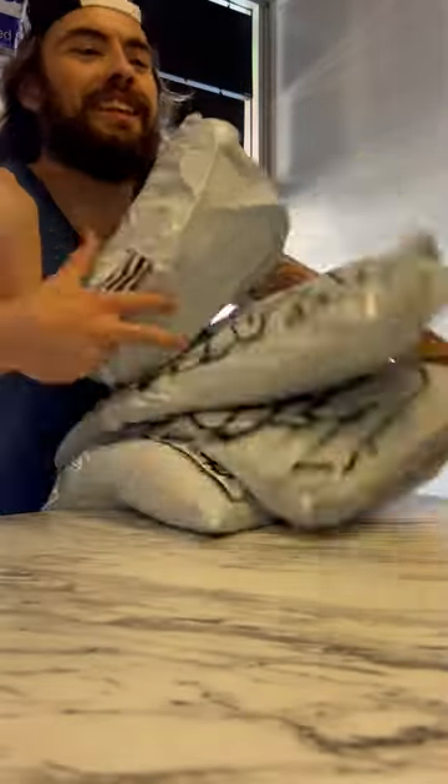Time to go to the shipping center and ship these things out. I told you I'd be back today — see all the orders!